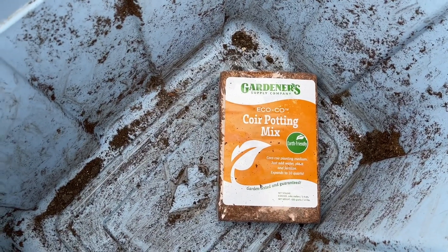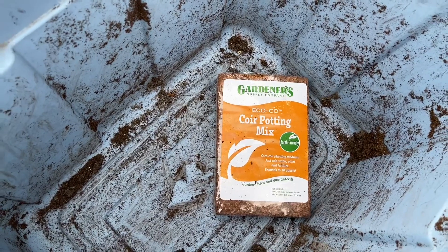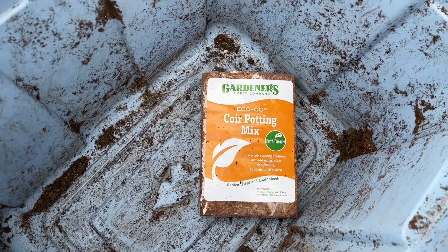I'm going to get started, get this wet, and then we're going to get some strawberries put in here. I've got a storm I'm racing against, so let's see if I make it.